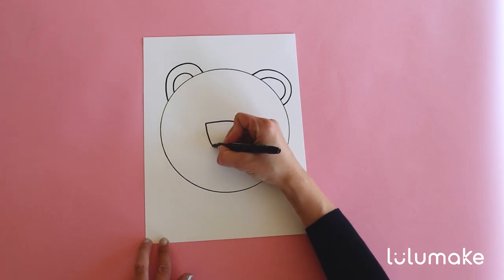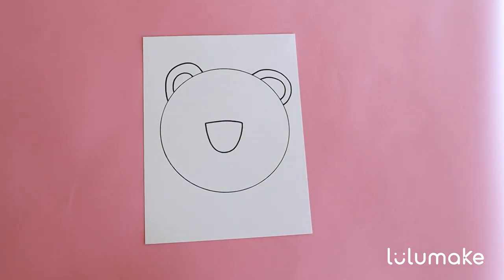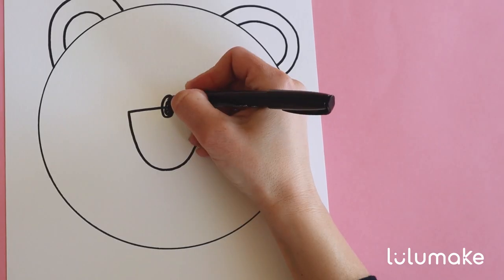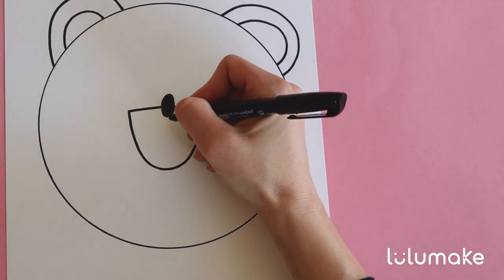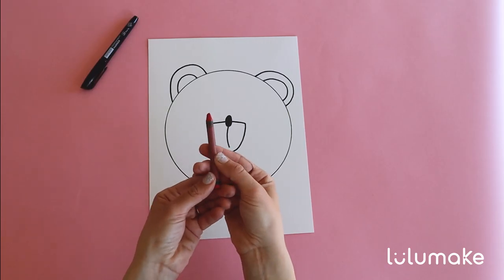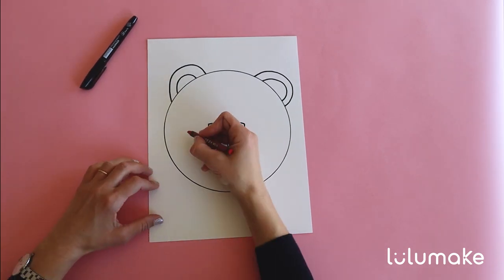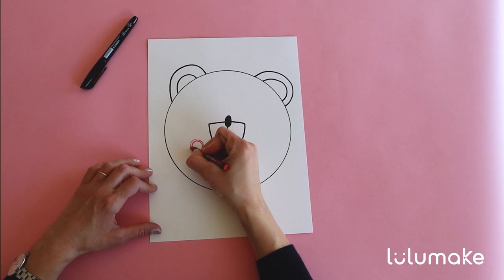Remember if I'm going too fast you can always pause the video and finish the step. Next we are going to draw an oval shape right here in the middle. Beautiful. And once you are done color it black. To finish up we are going to draw a curved line down from the nose all the way down. Next we are going to use our red crayon to draw two round cheeks — one on the left side and one on the right side. Draw a circle and then make it smaller and smaller.